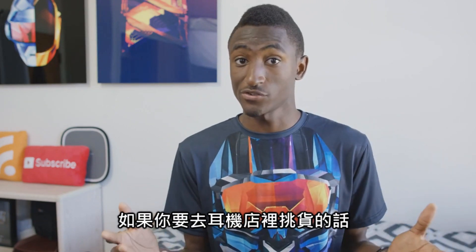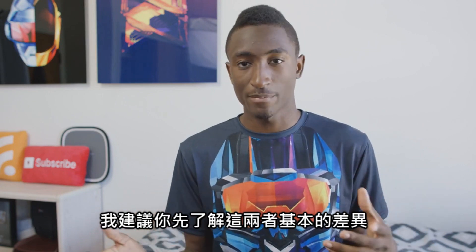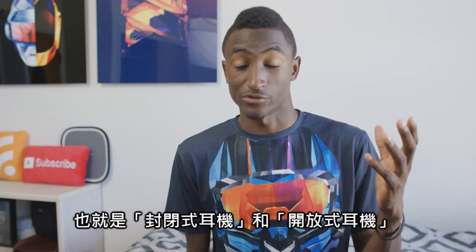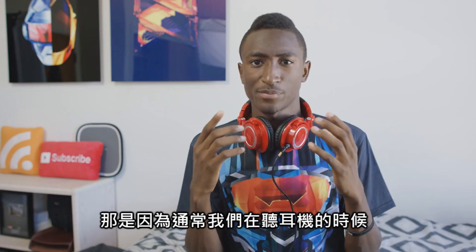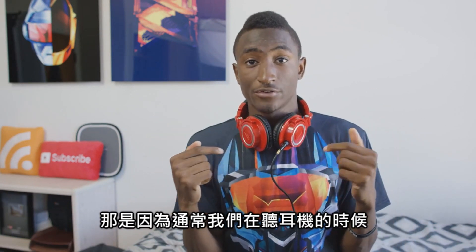There are only really two types of headphones, and if you're in the market to make a decision, it's a pretty good idea to understand the basic differences between the two. There's closed back headphones and open back headphones. Most headphones you'll see are closed back.